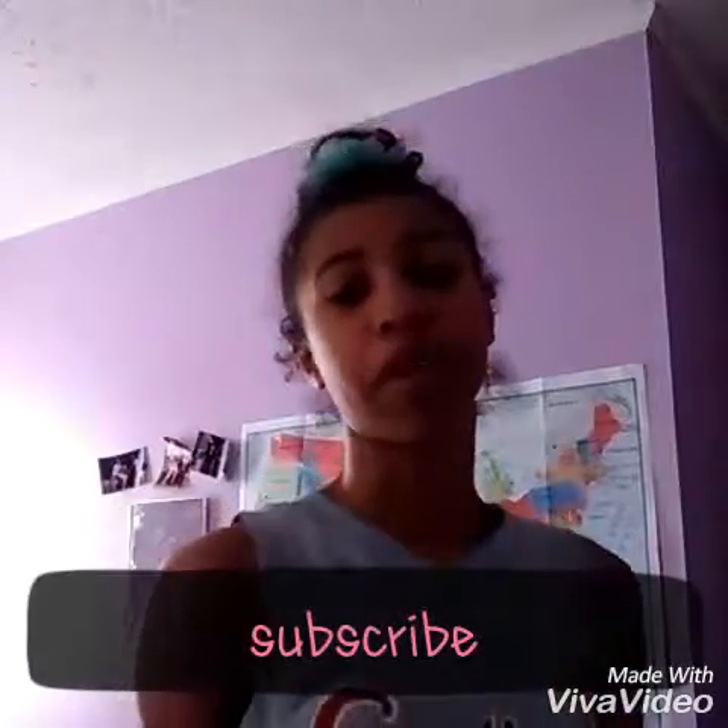Bye guys, I hope you enjoyed my video. Please give it a thumbs up, comment, and subscribe down below. I haven't eaten, so I'm going to get me some food. Bye.